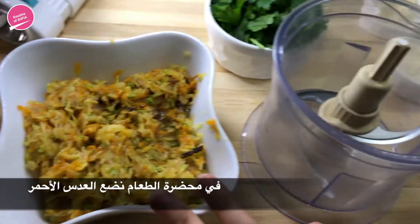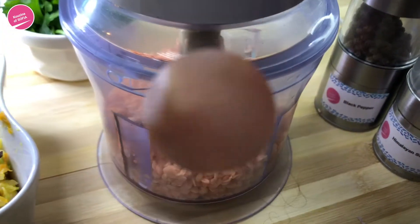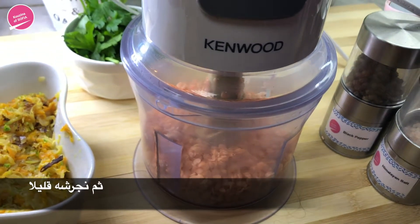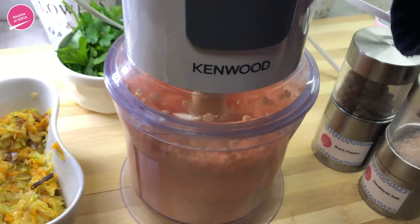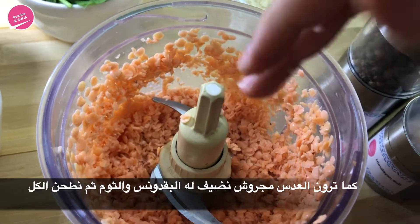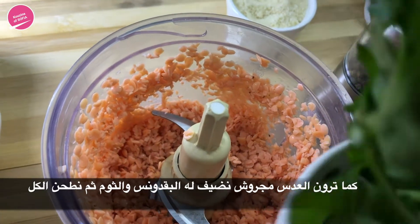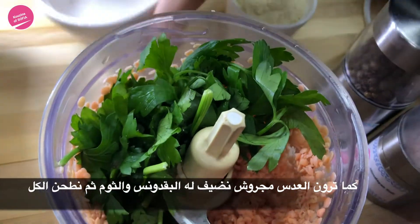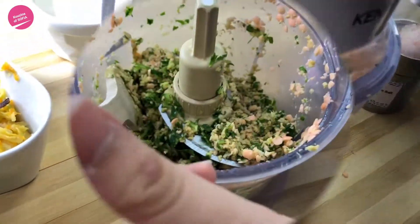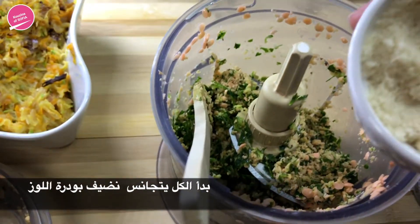We've transferred the mixture to the bowl and now we're just going to let it cool down while we move on to the lentils. While our vegetable mixture cools down, in a food processor we're going to add in the lentils. Now we're going to pulse it once or twice because we're going to blend everything at a later step. As you can see it's not fully blended, but we're going to blend everything later so that all the ingredients incorporate with each other. Now we're going to add in the parsley as well as the garlic and blend that. Now that everything has started to incorporate with each other, we're going to add in the almond powder.